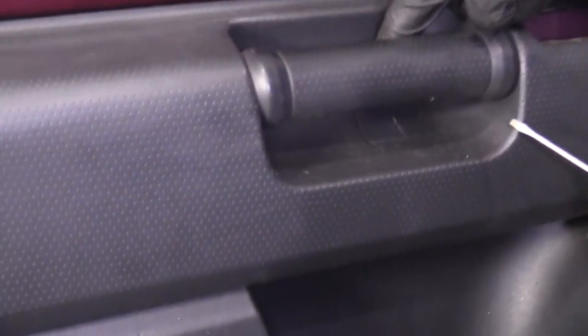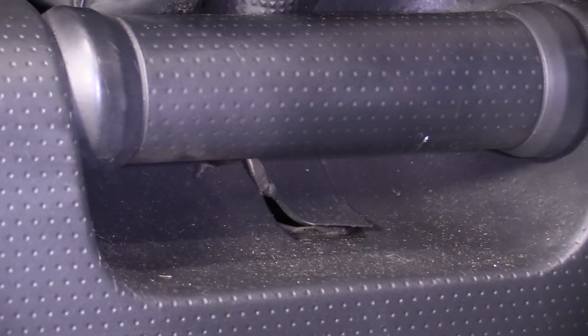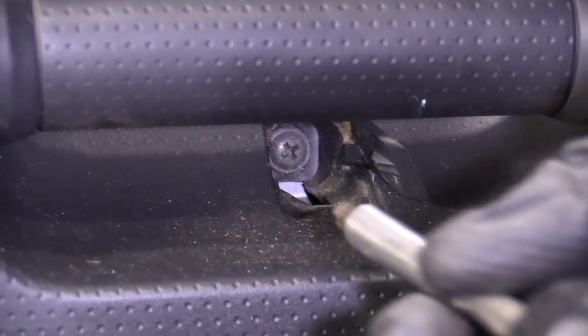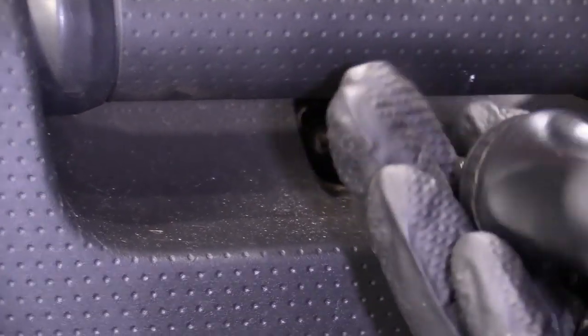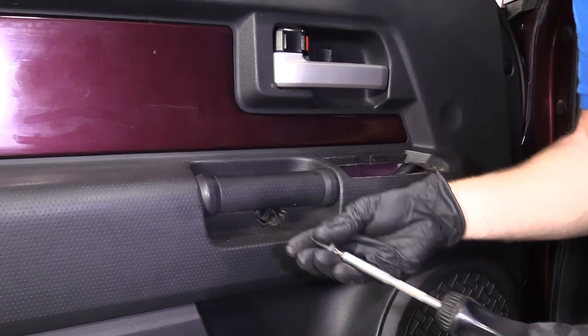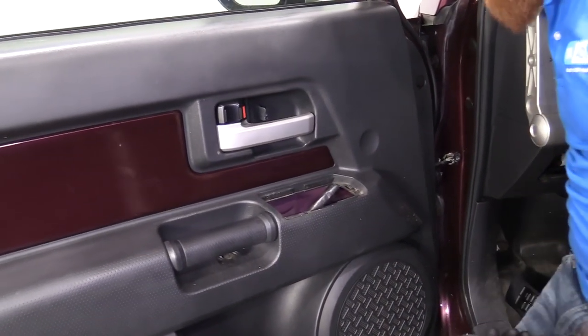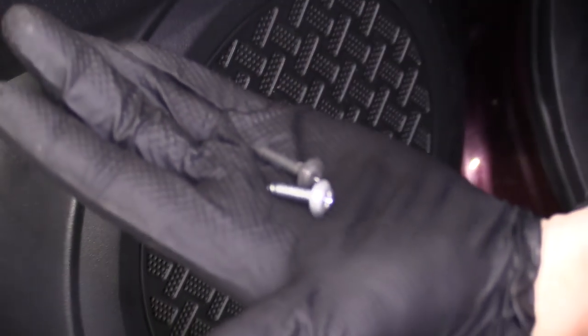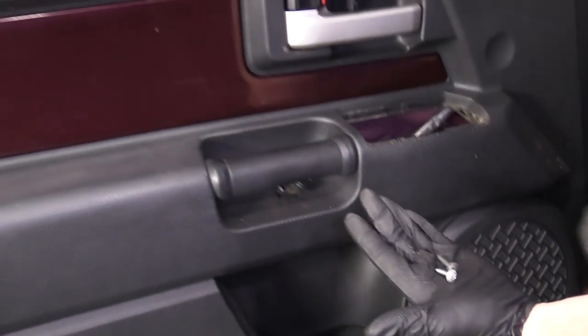We've got another one right here, another little panel. Looks like a Phillips head. Phillips head number two — it's a little longer than the first, so I'll try to keep that in mind. Here's what we're dealing with: short one up top, longer one down bottom.